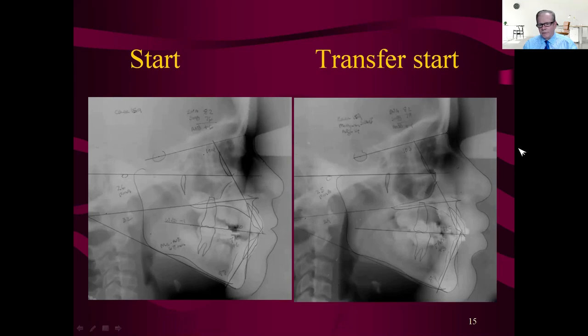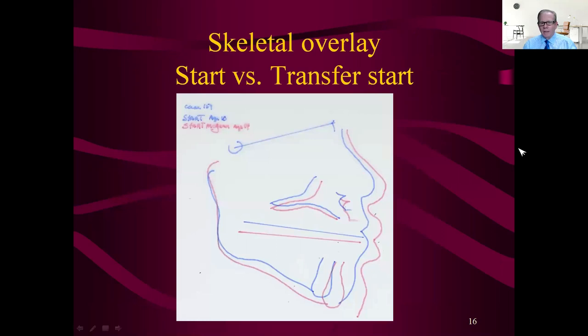The lower incisors are slightly more upright; the upper is just about the same. This is when you get her. Doctors, if you're ever thinking of taking on a transfer case like this, take all new records with the appliance still on so you can record exactly what she was when you inherited the case — don't strip the appliance off yet. And that was her growth from age 10 to 14 — a very active growth time for females, with peak growth spurt at 11.5 years, so she was right in the thick of it.